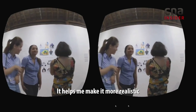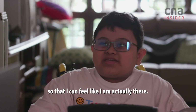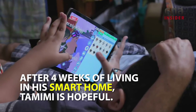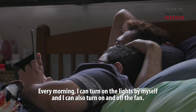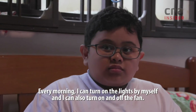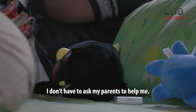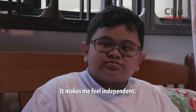Every morning, I can turn on the lights by myself, and I can also turn on and off the fan. I don't have to ask my parents to help me. It makes me feel independent.